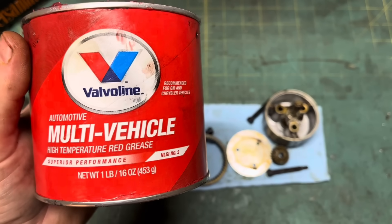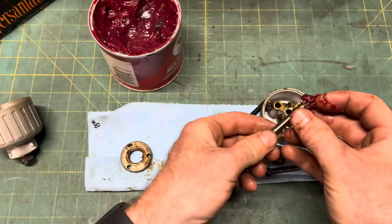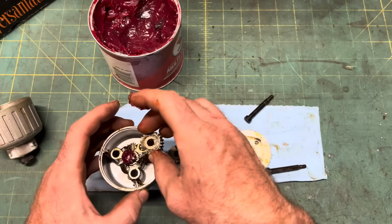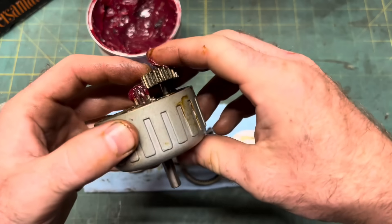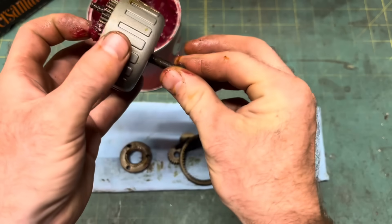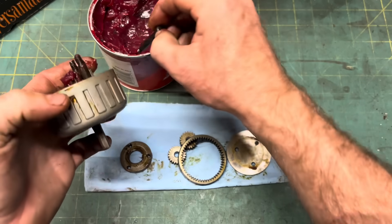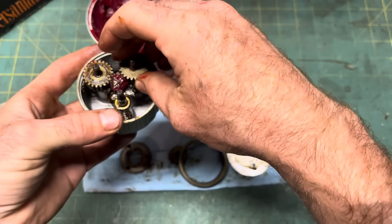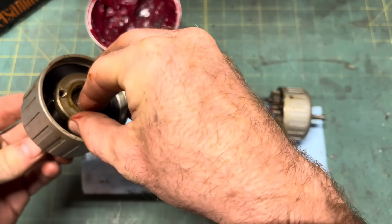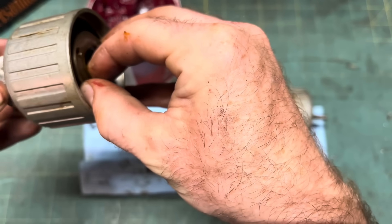This is wheel bearing grease. I don't know the difference between wheel bearing grease, axle grease, and general purpose grease — other than the taste and color. I assume temperature response? In this application, I think one is as good as the next. I'm going to go apologize to my wife now.